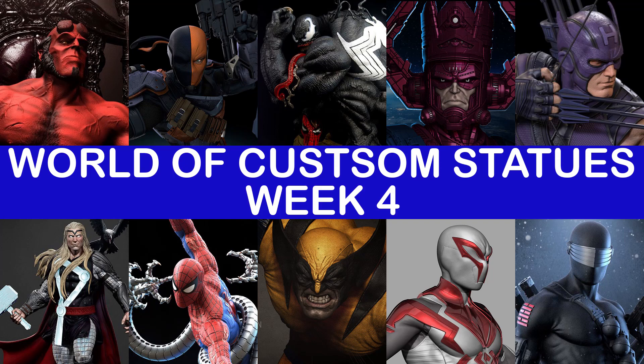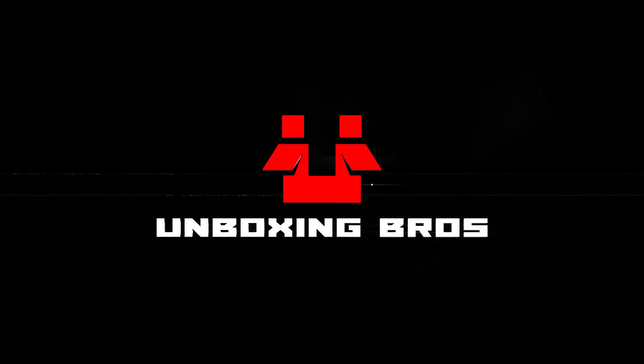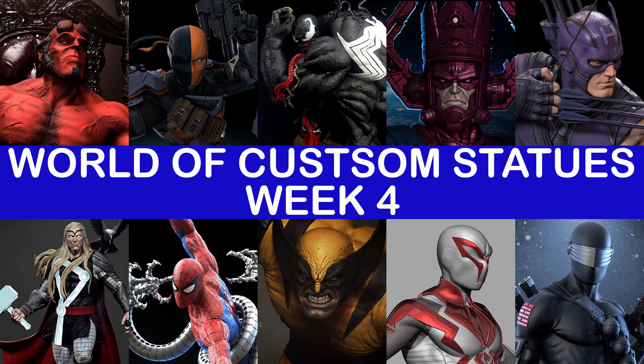Hi, this is Karl and welcome to the fourth episode of World of Custom Statues. Just to clarify something: if I don't mention the name of the studio in the video, that is because the commissioner wants to remain anonymous. Some commissioners did say that I can give their FP account if someone wants to inquire.